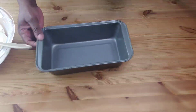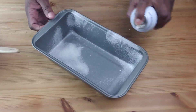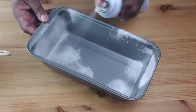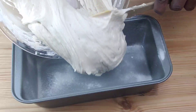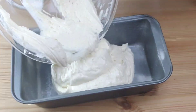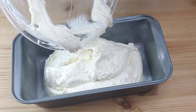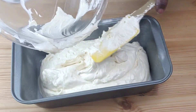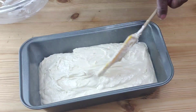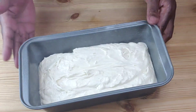This looks good. We are going to go ahead and grease a standard loaf pan with a non-stick baking spray. Now we are going to pour the batter into the pan. Use the spatula to smooth the top and bake at 350 degrees Fahrenheit for 55 to 60 minutes.